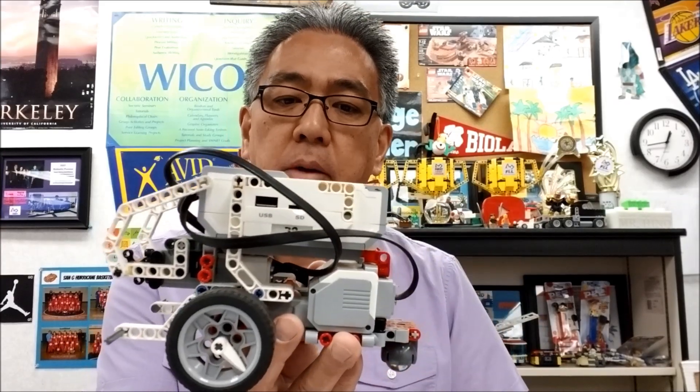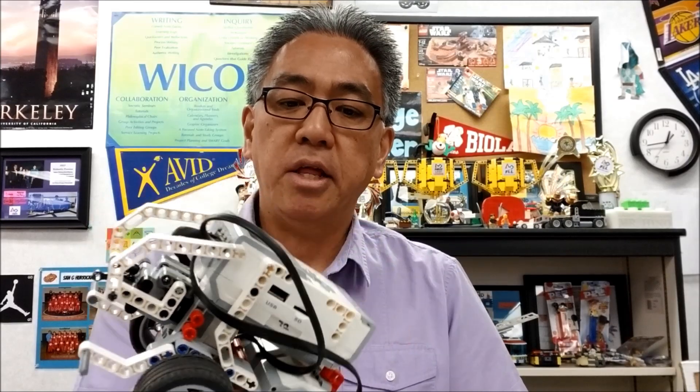So today what I'm going to do — and be careful, not every program is the same, not every robot is the same — so try not to let this be a copycat thing. I'm just going to show you how to make this robot do the elevated places or the bridge, and show you the program on how that gets done. If you want to see that, stay with me.